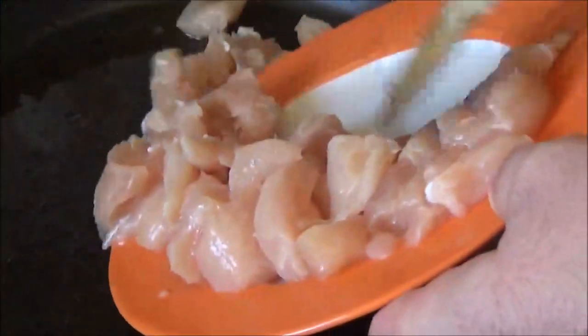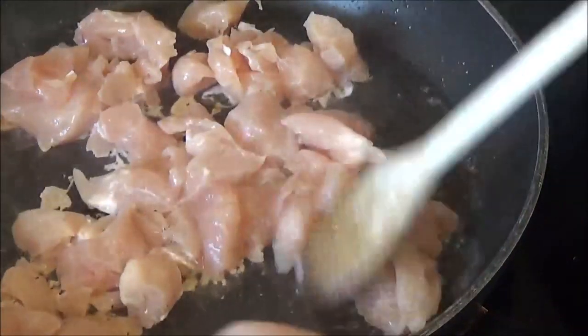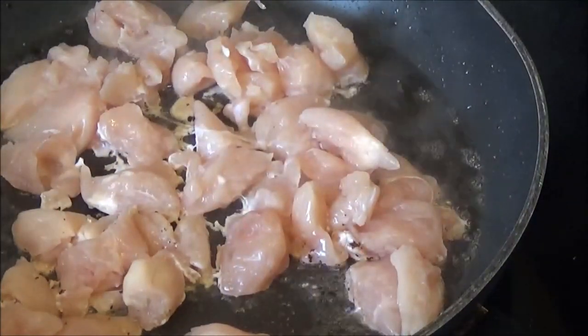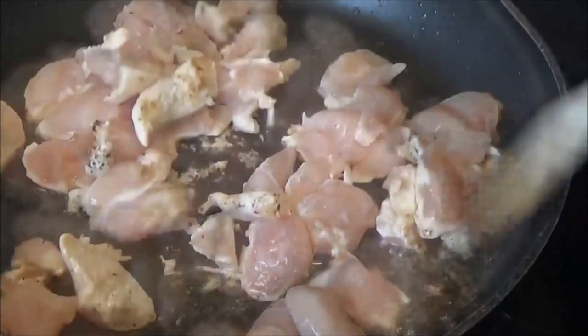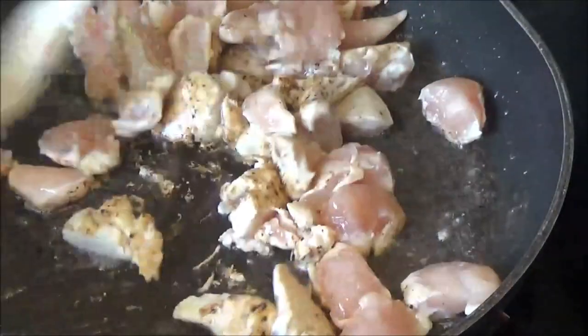I can't really cook well. When you cook it, I will cook the dough and pour out. Now I'll cook the pot.